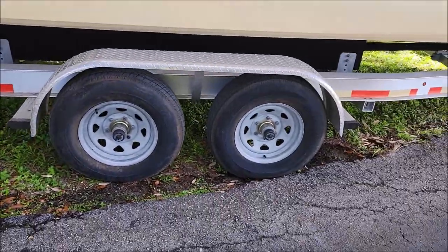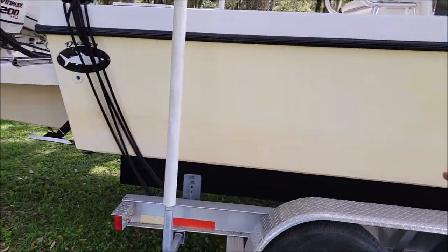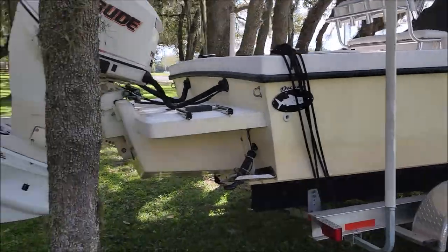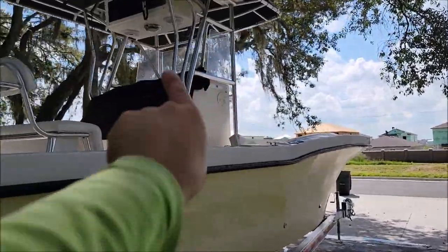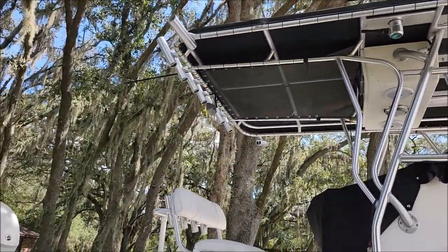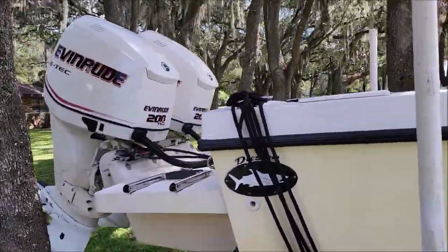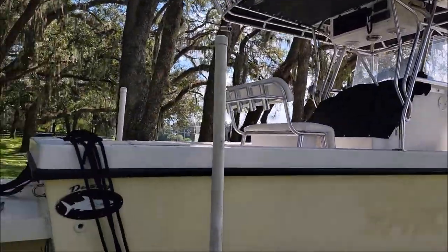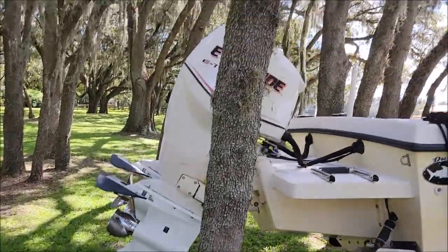It is a high-temp, really strong coating for wheels and brake calipers. It works amazing on paint, amazing on gel coat — just a great all-around coating for any exterior surface. You can even put it on plastics, so that Lexan windshield we're going to coat inside and out. We'll put it on all the aluminum for the T-top, the leaning post, and all the stainless steel jewelry on the boat. We're definitely coating it all.